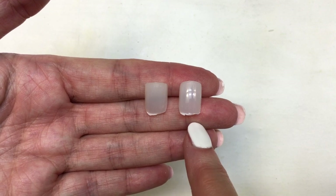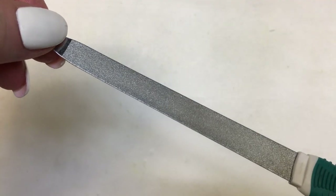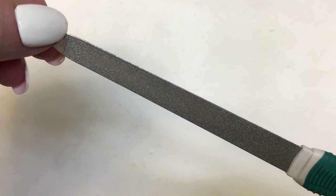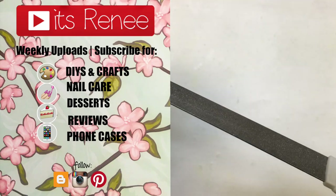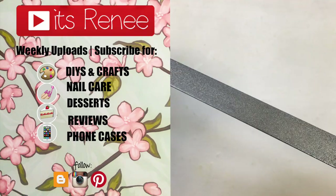Hopefully this was helpful for you and you liked it. Let me know down below, check out more nail care stuff on my channel, and subscribe for more. Share this — thank you so much for watching. I'll talk to you later, take care, bye!